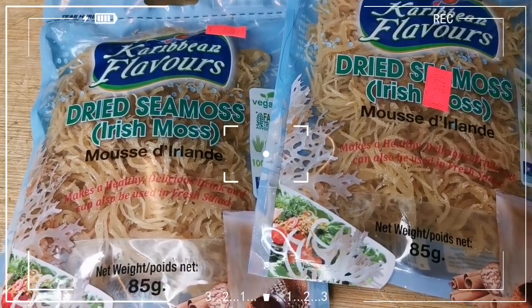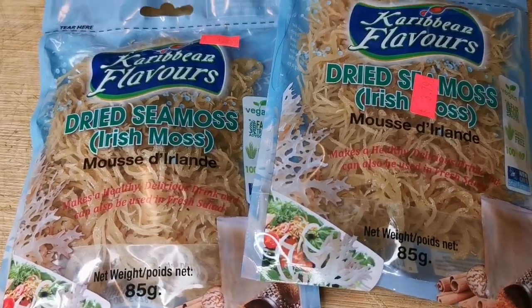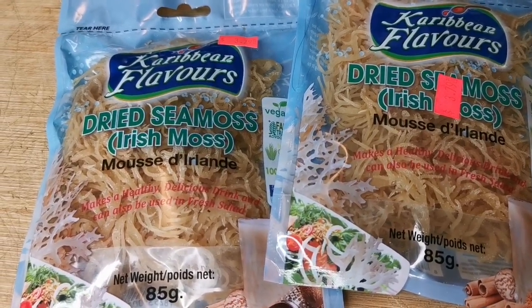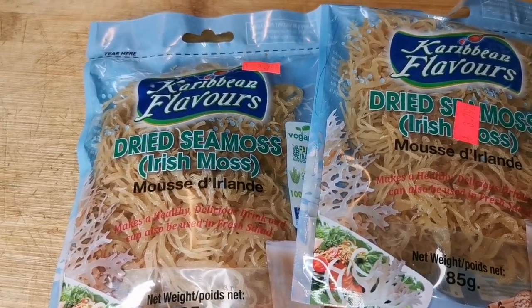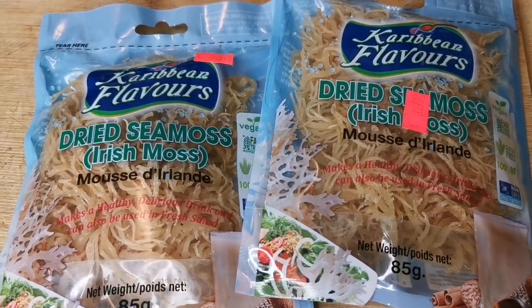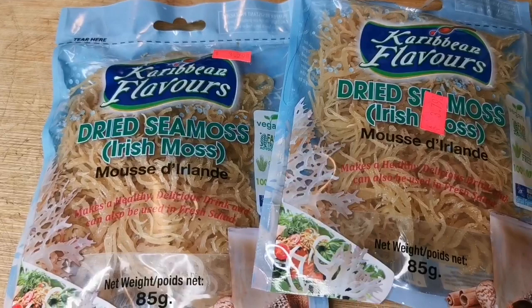Hi, what's up? Welcome back — it's your girl Tiona in the house! So guys, the sea moss I made is almost finished now. Remember to leave me a like and subscribe for other amazing content.